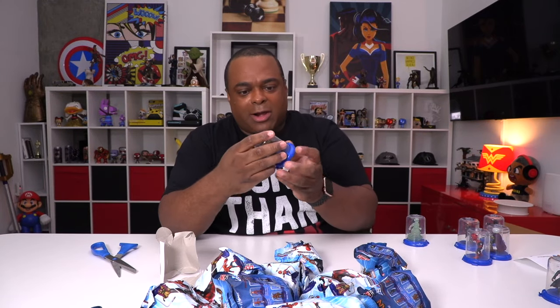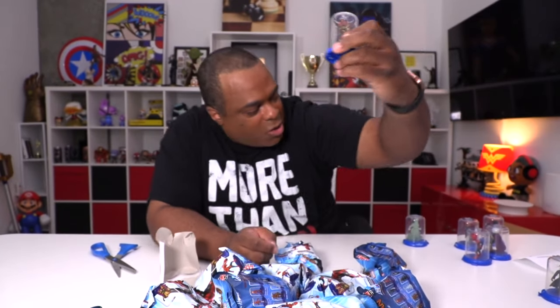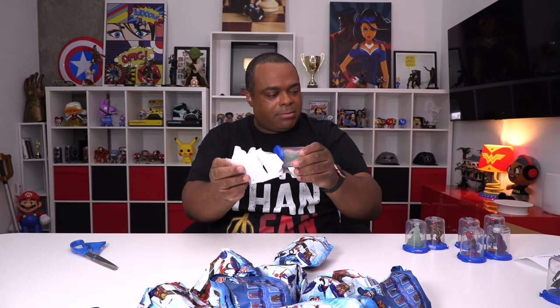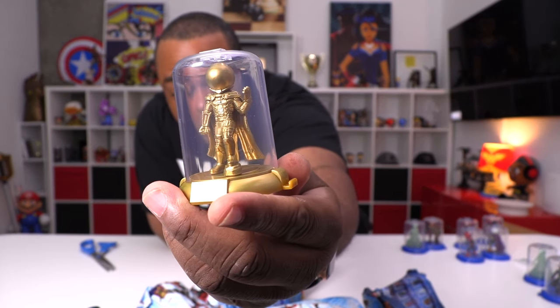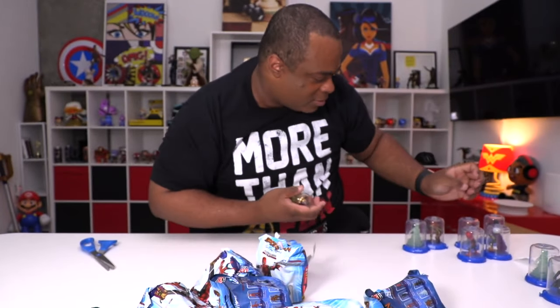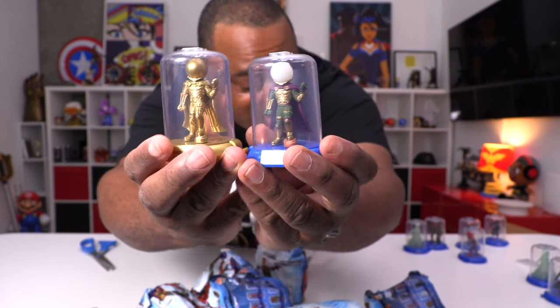Another Nick Fury. Oh, this must be Molten Man — yeah, that looks good. I came in here thinking I'm not going to like these — I like these! Look at that, holy crap, that is awesome. We have another Molten Man. Oh, this must be one of the rare ones — yes! This is Mysterio — this is a chase. It's in bronze. Wow, okay, that actually looks good. Compared to the regular Mysterio — you can see the two there — very nice.